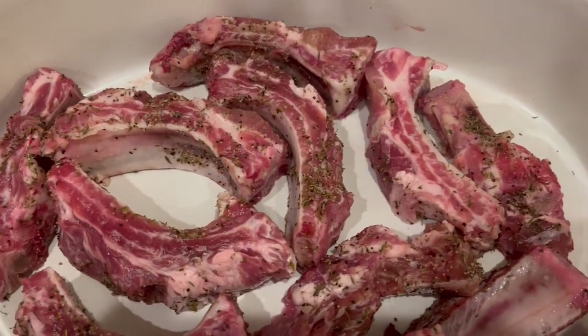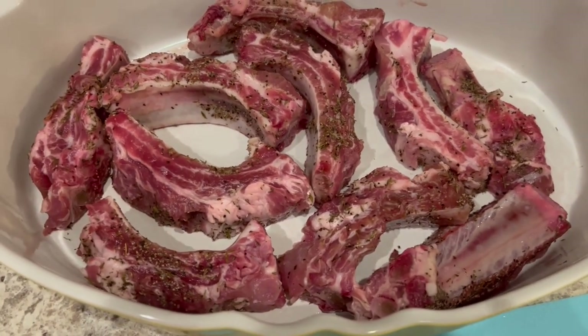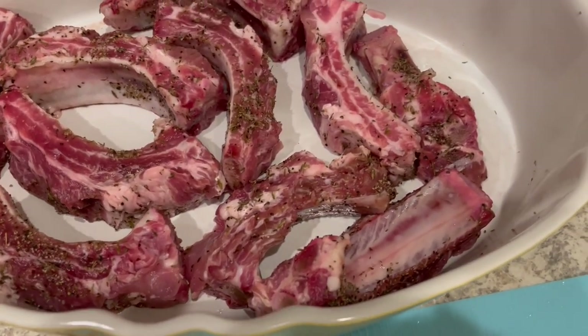Hey guys, happy new year! Today is Sunday, January 1st and I'm trying out a new recipe today for smothered ribs. I'll make sure to leave the recipe in the description box. What I've got in my casserole dish here is the ribs ready to go.